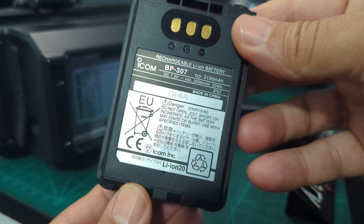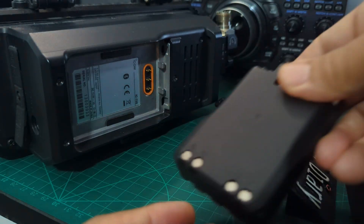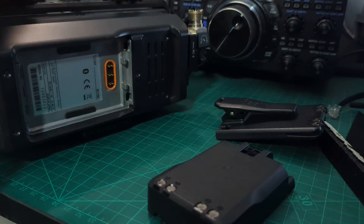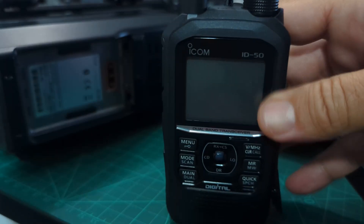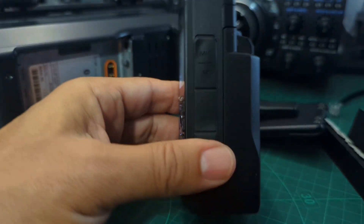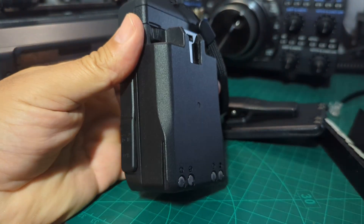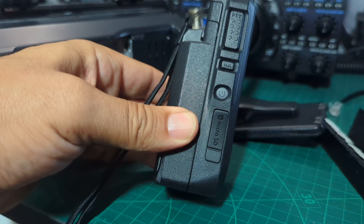It's about 3150 milliamps — you can get these a lot cheaper now as the price has come down. I could put that into my ID-50 if I want. What's nice about doing that is it makes it solid and stable — it's not going to fall over. That's why I like the BP-307 batteries.